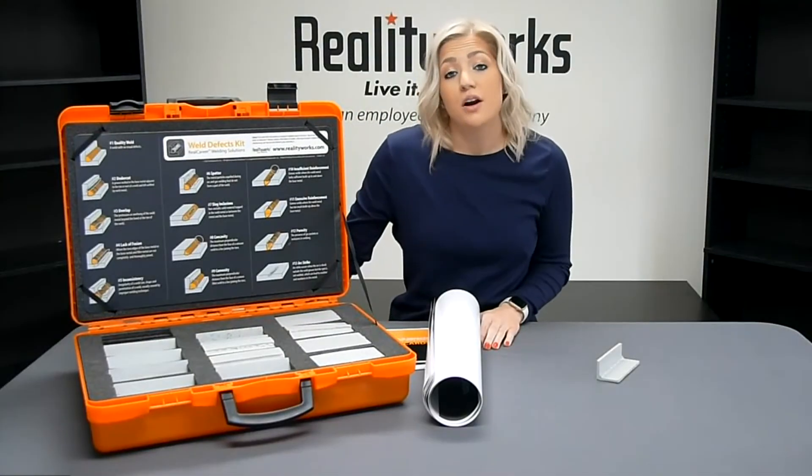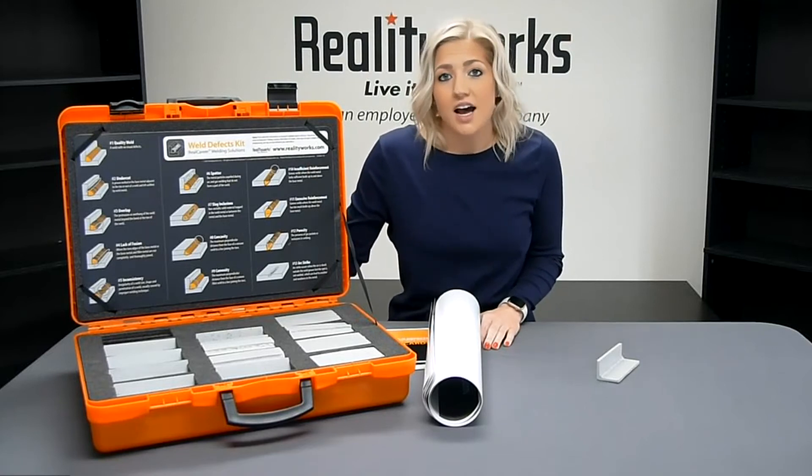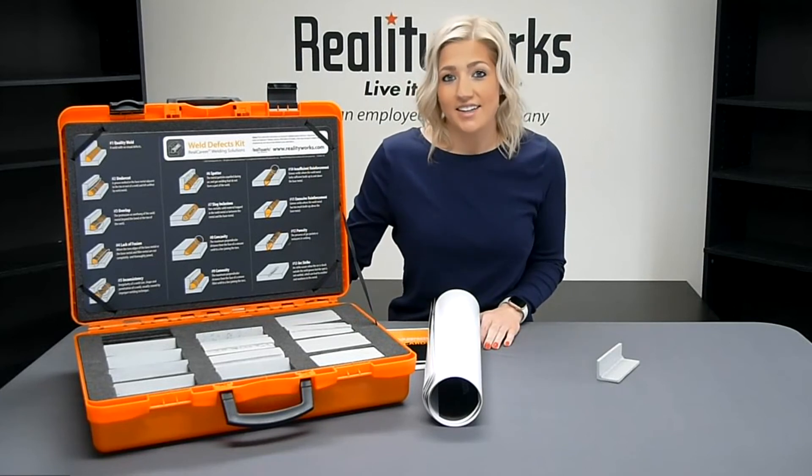Finally, you'll get access to our online curriculum. The activities offer up to 10 hours of content on welding safety, types of welding, weld testing, and other topics. Your curriculum includes presentation slides, student activities, and assessments.